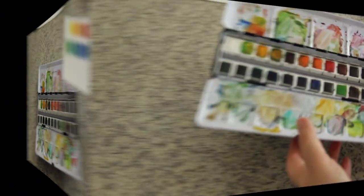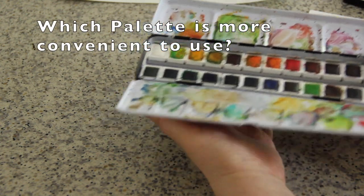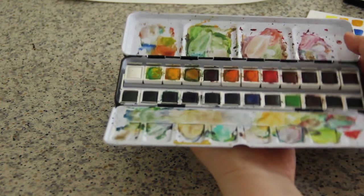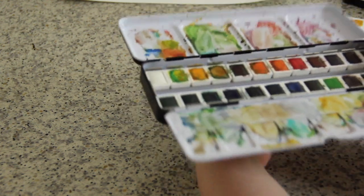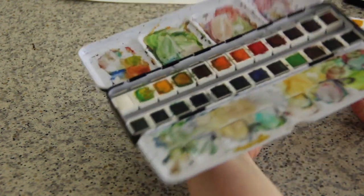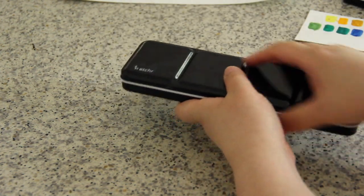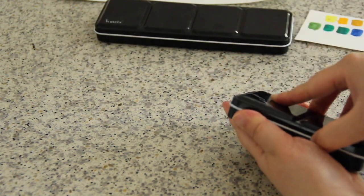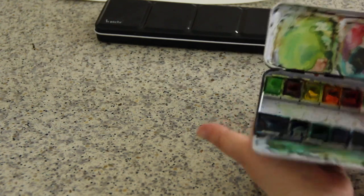The disadvantage of this Etcher watercolor palette is that it's too long. When I'm outdoors holding my sketchbook on my lap, it's quite heavy and I'm worried I might lose balance holding it. I actually prefer using a watercolor palette about palm size — it's much easier to hold and I won't lose balance. The Sakura Koi is so light — it's wisely designed.